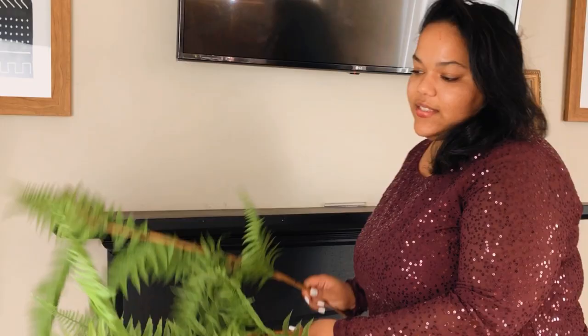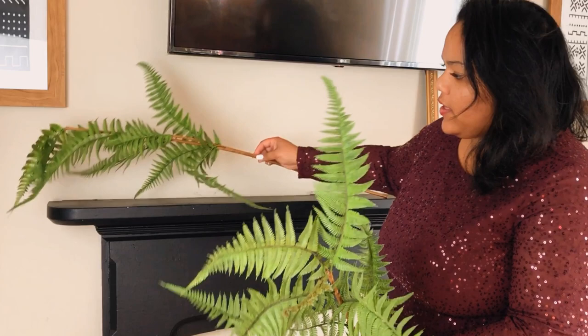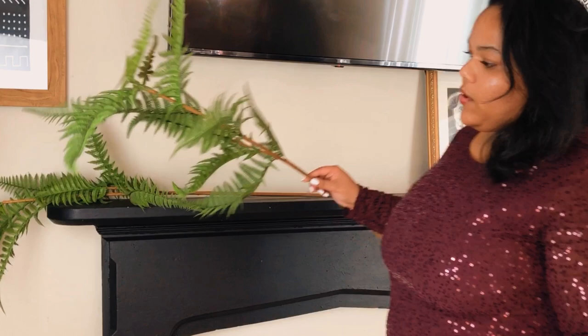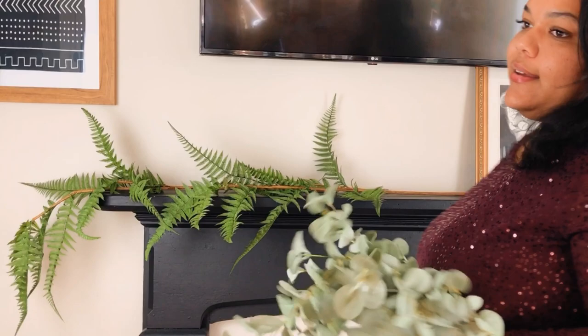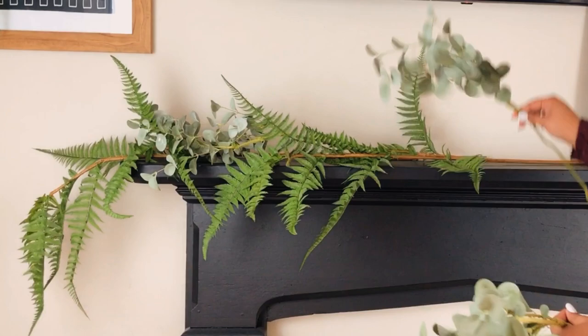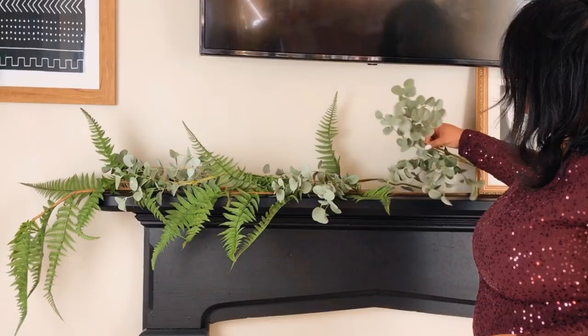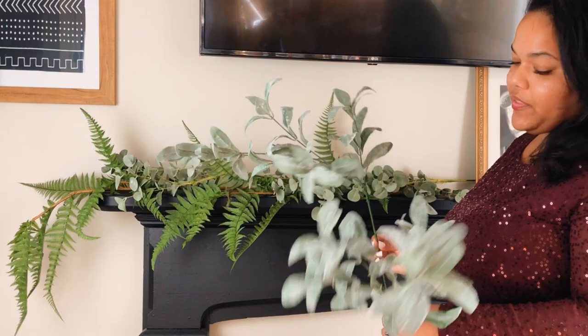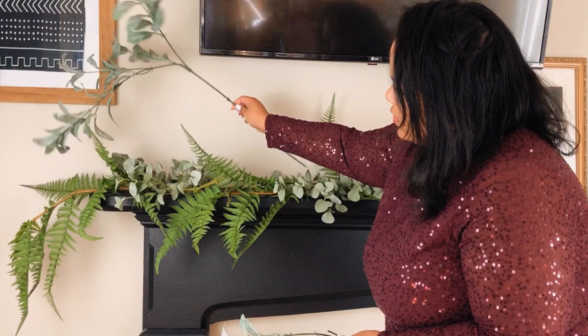I'm going to start with the branches that look the most realistic to me and just layer them, making sure I place one hanging off the side for some drape. Then I'm layering in some faux eucalyptus branches, and for the last bit of greenery I'm adding these branches — I don't know what they're called, but they have white frosted tips on the leaves.